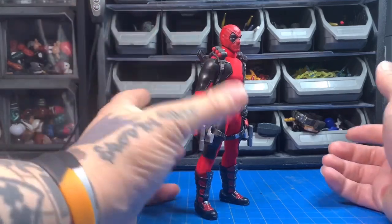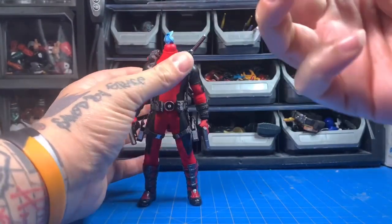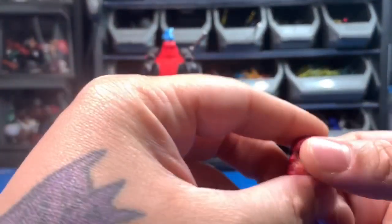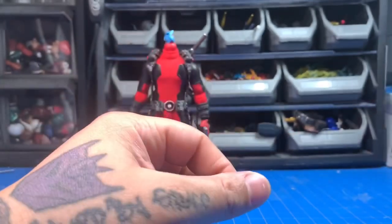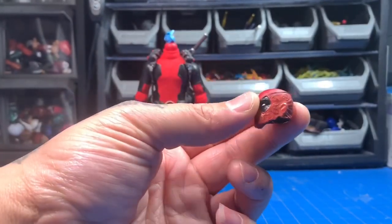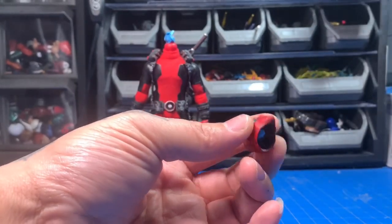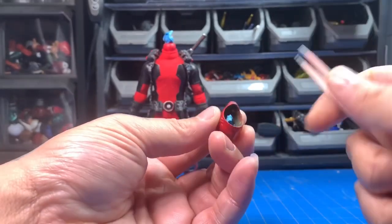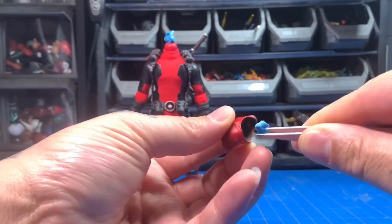In order to fix that, I just went battle damage — you know, old customizer's trick. And I did a lot of blue tack. Old customizer's trick is: if it breaks or you mess it up, it's battle damage. So I just made it look like his mask was ripped off or whatever.